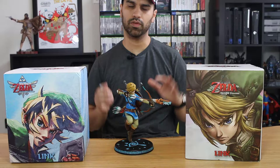Hi everyone, it's Bert from Season Gaming and today we're going to be doing a different unboxing with multiple statues.